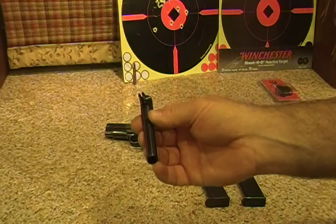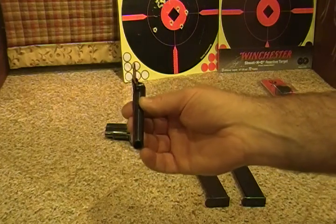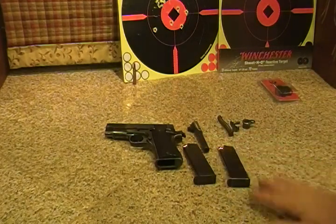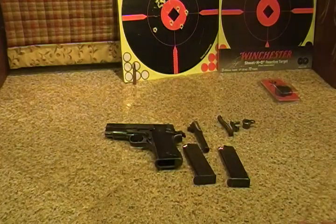If any of you out there on YouTube know where I can get one, leave me a comment and let me know — I'd really appreciate it. But the moral of the story is, if I had been in an SHTF scenario and I was in need of this weapon and it broke, I would be screwed if I did not have a backup weapon.